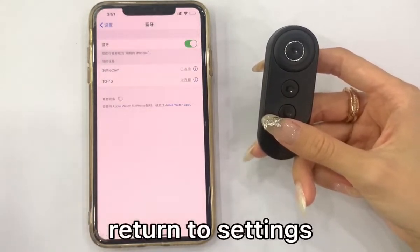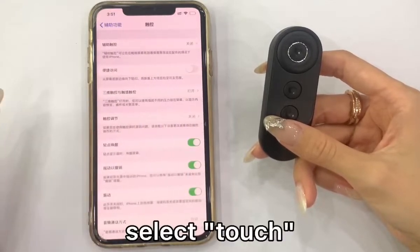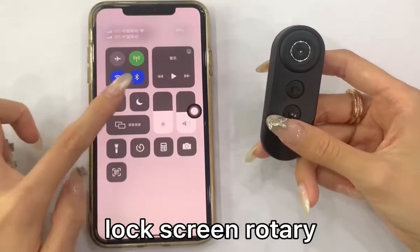Return to Settings and open Accessibility. Select Touch, then turn on Assistive Touch. Slide down the screen to access the Lock Screen Rotary.